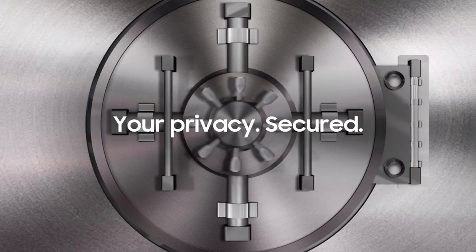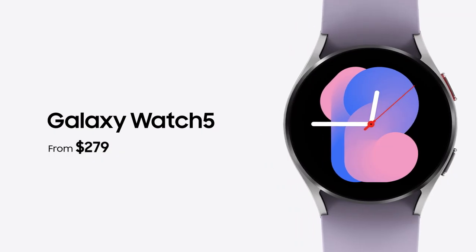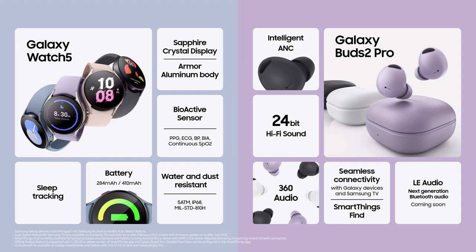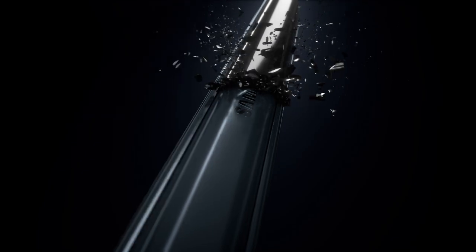Privacy is nothing without strong security. Your Galaxy devices from the Watch 5 to the Buds 2 Pro deliver more flexible and unique experiences — the next evolution of that mission.